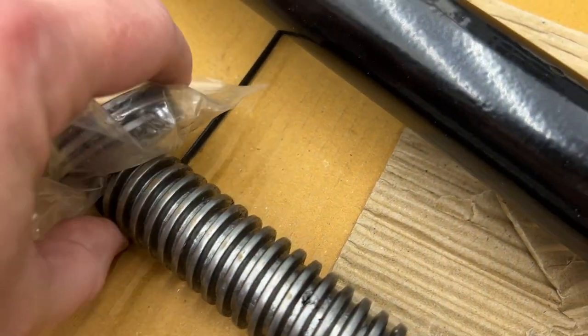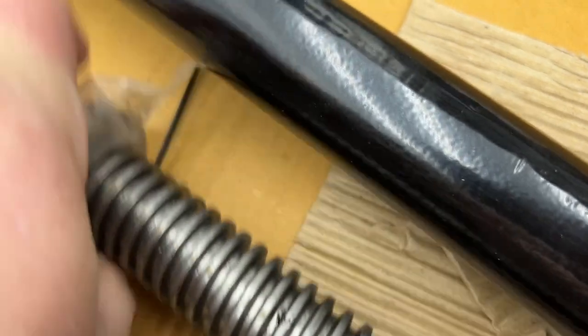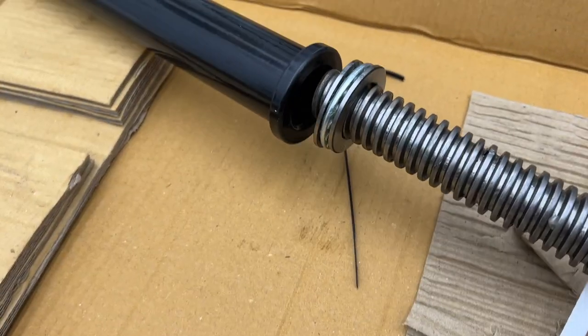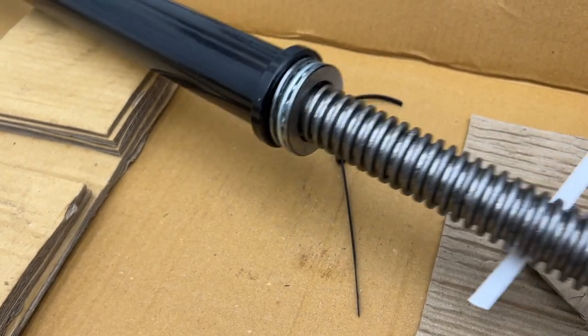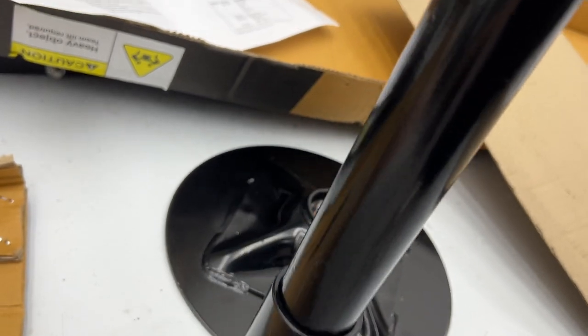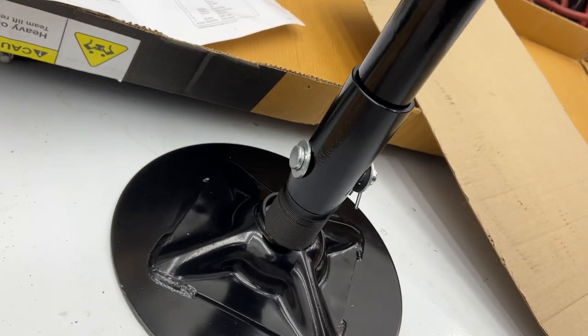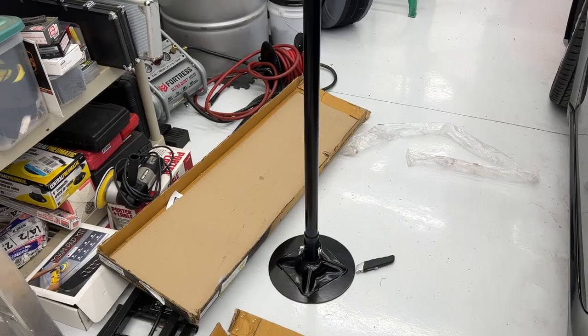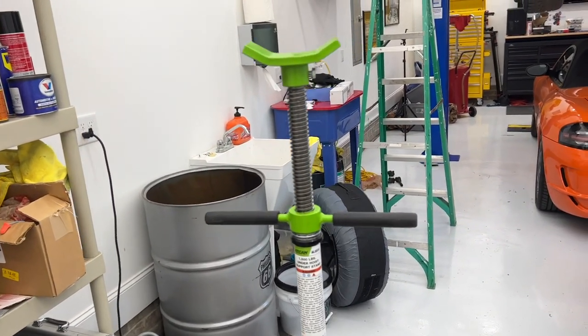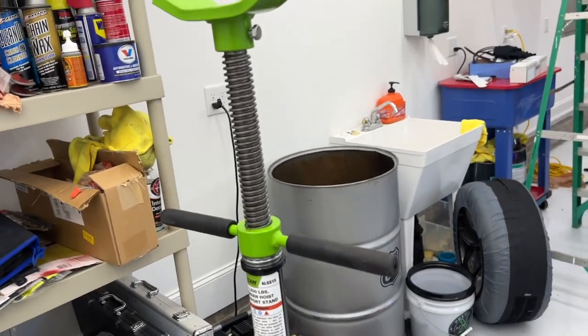Then stick it in here so that the bearing rests on top of the post. Slide this into the pole and thread the pole into the base. After you realize what you're supposed to do, it's about a two-minute assembly, because most of it is already assembled.